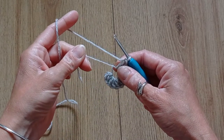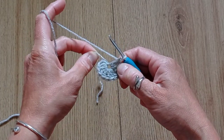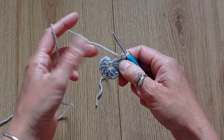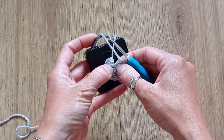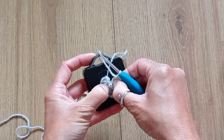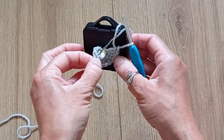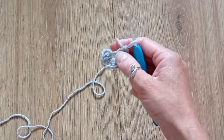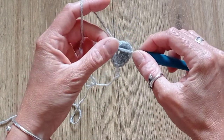When you get to the end, pull the tail but don't close it all the way — you need to leave a little gap to place it on the clock mechanism. Then slip stitch to the beginning of the round.